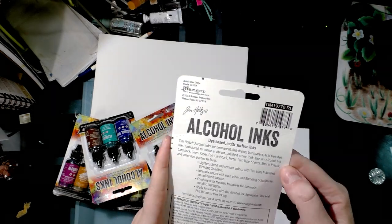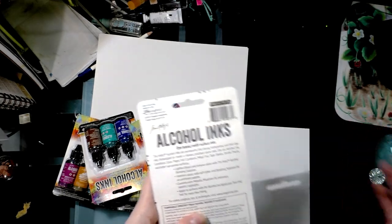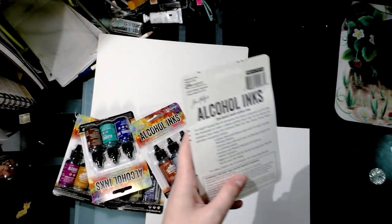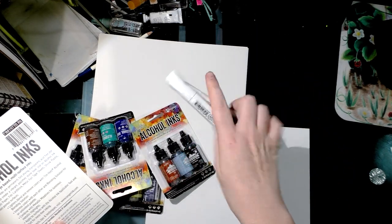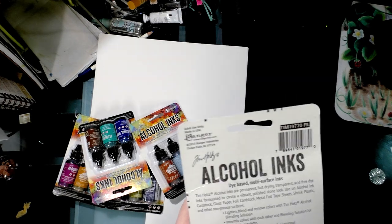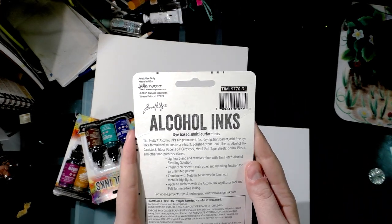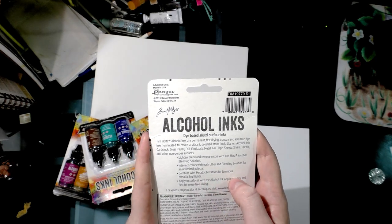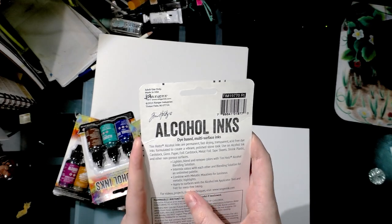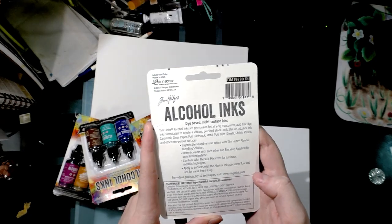You can lighten, blend, and remove colors with Tim Holtz alcohol blending solution. You can also just use rubbing alcohol, or Copic or Blick alcohol colorless blenders. You can intermix colors with each other and blending solution for an unlimited palette, combine with metallic mixatives for luminous metallic highlights, and apply to surfaces with the alcohol ink applicator tool and felt for mess-free inking.